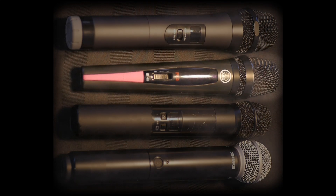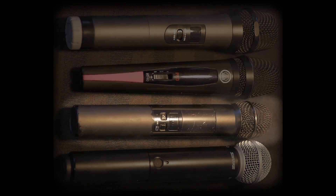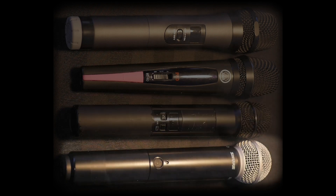So how does it sound? We're going to torture test this microphone against an AKG HT40, a Line 6 wireless handheld microphone, and the industry standard Shure SM58. We're going to hear the same vocals recorded into each microphone, all recorded at the same time with no compression, EQ, or effects.